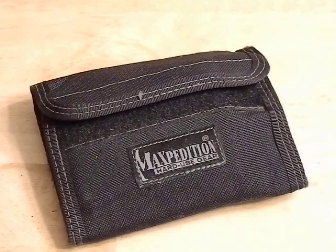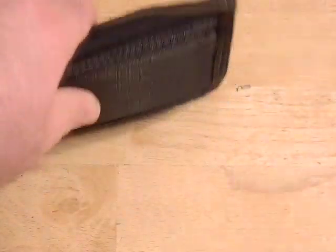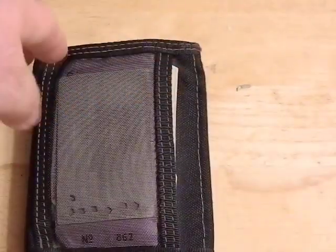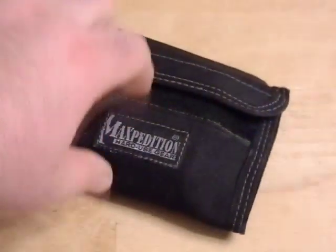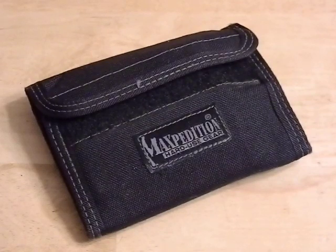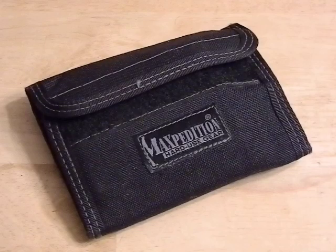Maxpedition is known for being very high quality. This Spartan Wallet is a large wallet — when this is sitting in your pocket it's going to take up a lot of real estate. It may come up to the very top of your pocket; you may even have a little bit of it sticking out. If you're a little guy who wears skinny jeans this may not be the wallet for you. Put on some real pants please.